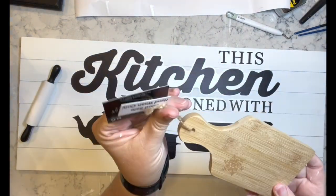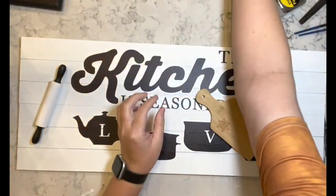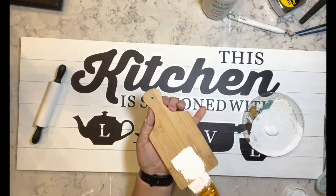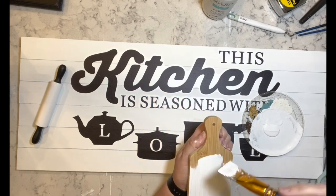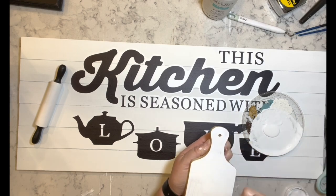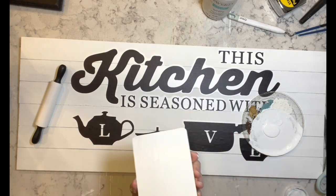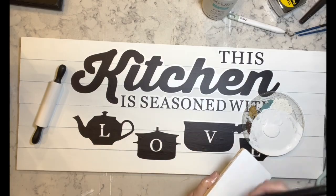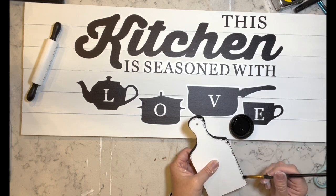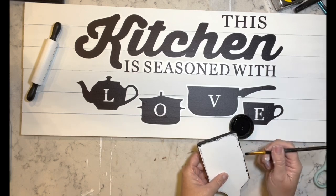Then I have this cutting board and rolling pin, both from Hobby Lobby. I'm taking the white paint and painting the front of this cutting board — and I think I do the sides too. I do the sides in black and then do some dry brushing on the edge of the cutting board.